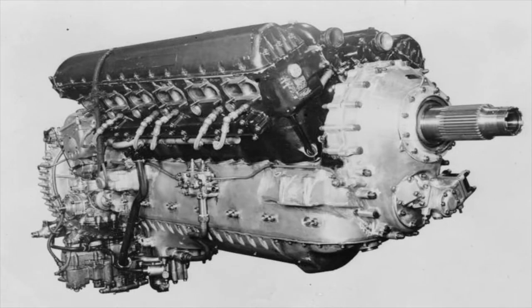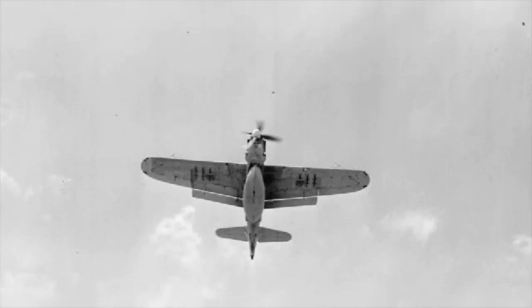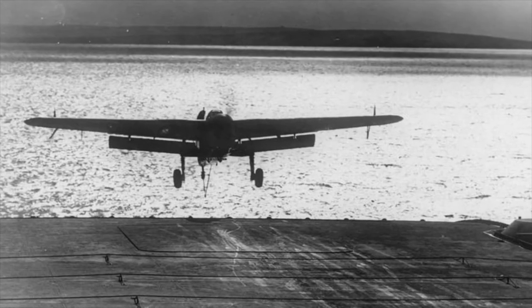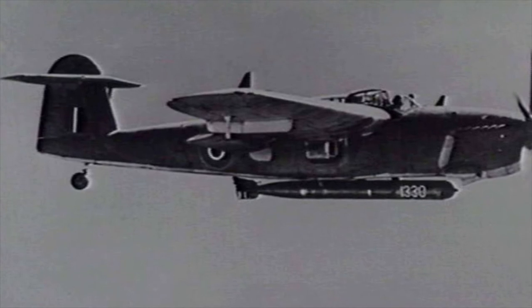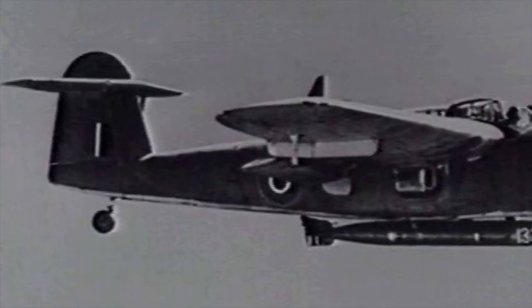Then on the 7th of December 1940, the Barracuda took to the air for the first time. The first prototype differed from production versions and had a conventional tail similar to its predecessor, the Albacore. The wings contained large Fairey-Youngman flaps and when at a negative angle created an airwake that caused tail buffeting, loss of elevator effectiveness and vibration at high speeds.